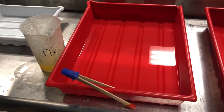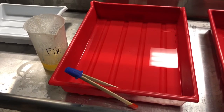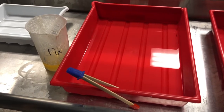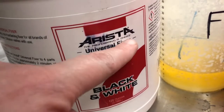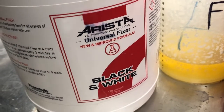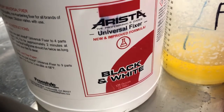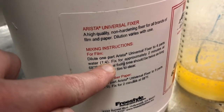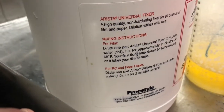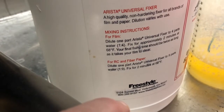Next is fixer, but first — fixer is not meant to go down the drain once it's expired, unlike the other two chemicals. So when you're done with fixer, do not put it down the drain. I'm using the Arista Universal Fixer today for black and white process — it's a basic and great fixer that will preserve your prints and make sure the image doesn't change after your exposure and time in developer. Our dilution here is four parts water to one part chemical, and again it's liquid-based so super easy to mix with a pitcher and fresh running water.